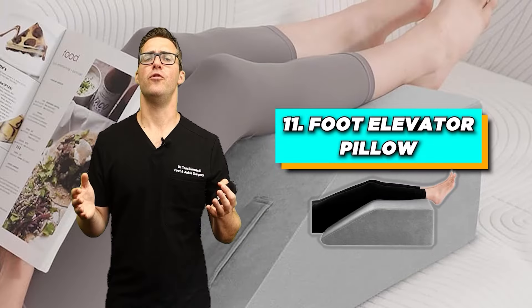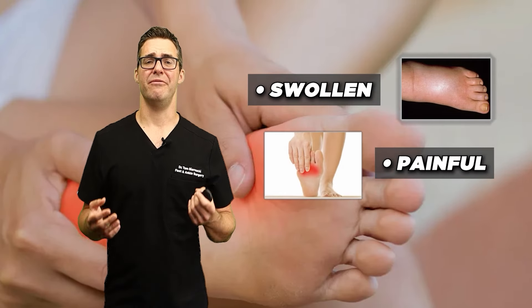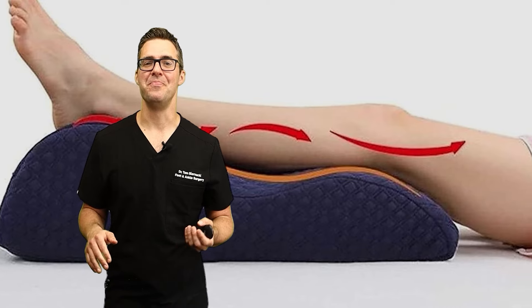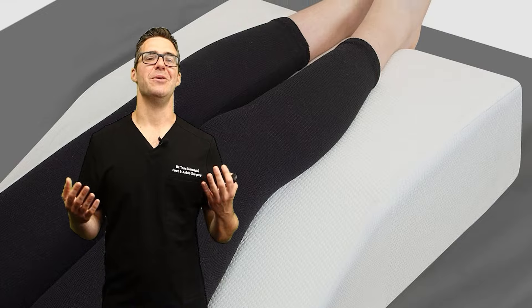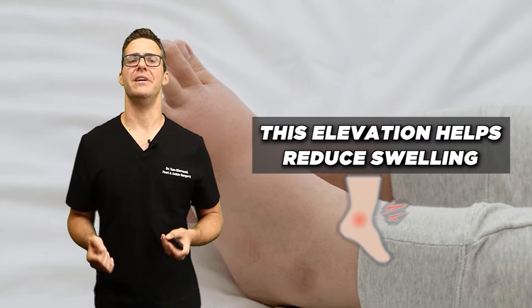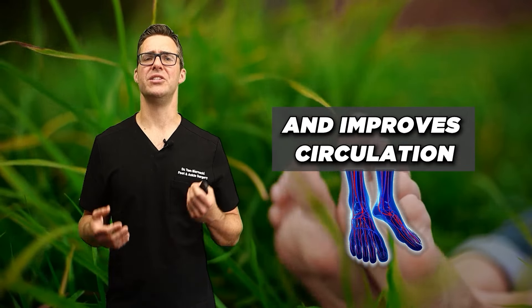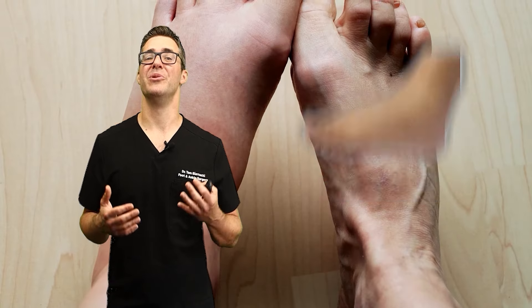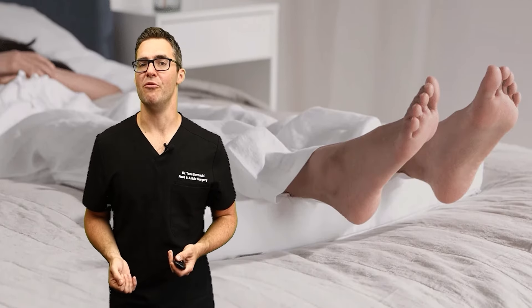Number 11 is a foot elevator pillow. When you first break your foot, it's swollen, painful, and tender. You want to get an elevator pillow — these are triangular wedges. When you're sleeping at night or watching TV with your broken foot, this elevation helps reduce swelling and improve circulation, especially in the first few weeks. A study by Houghton in 2015 showed that swelling reduction can happen by about 30% within 24 hours after the injury, promoting faster recovery.